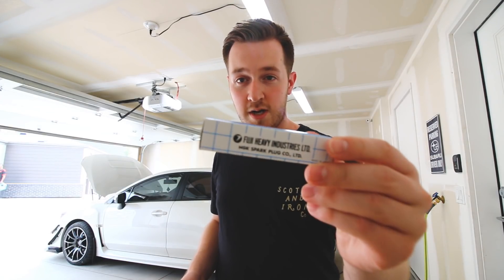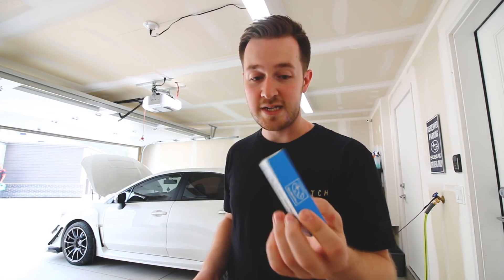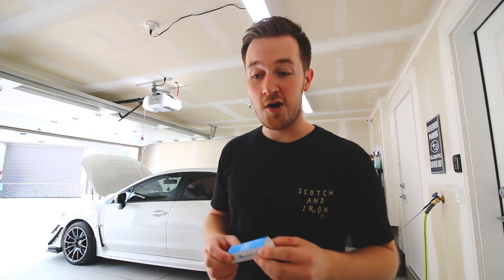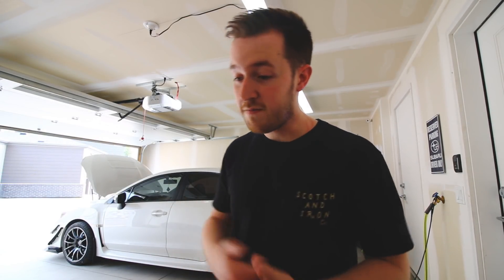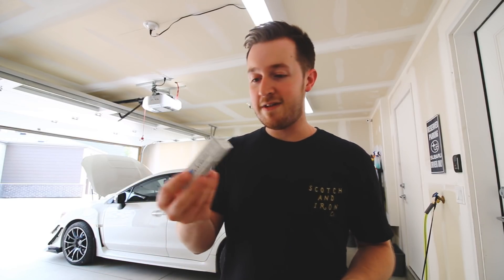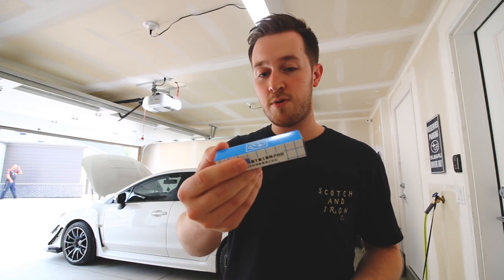I went and picked up some spark plugs — these are the Subaru ones and they were $42 each, so that was like $190 for all four. A friend of mine just told me though that Auto Value down the street carries them for like $20 each, so I'm going to go return the battery there and then see if they can get me the same NGK spark plug part number for half the price.